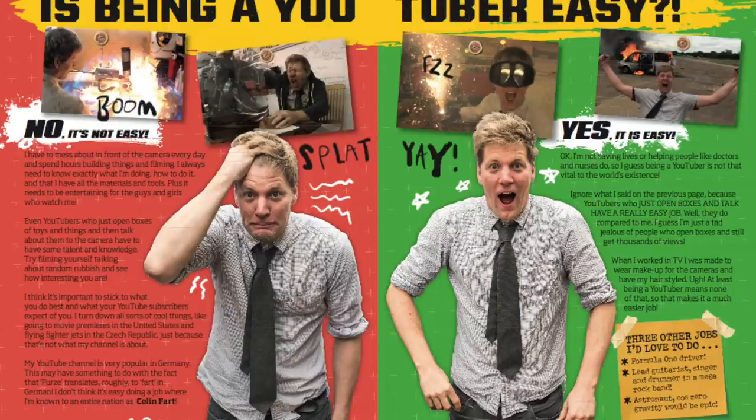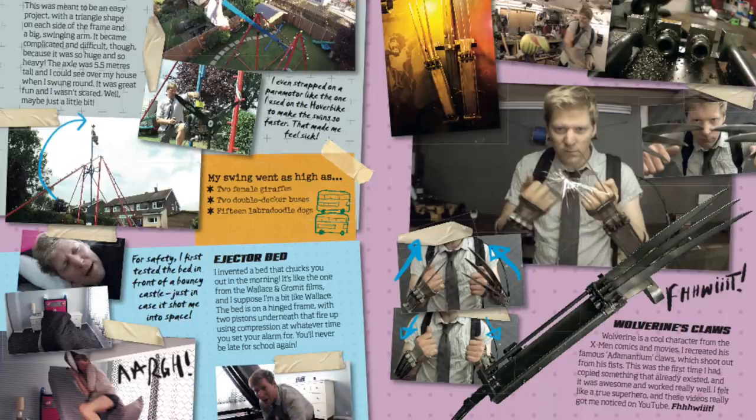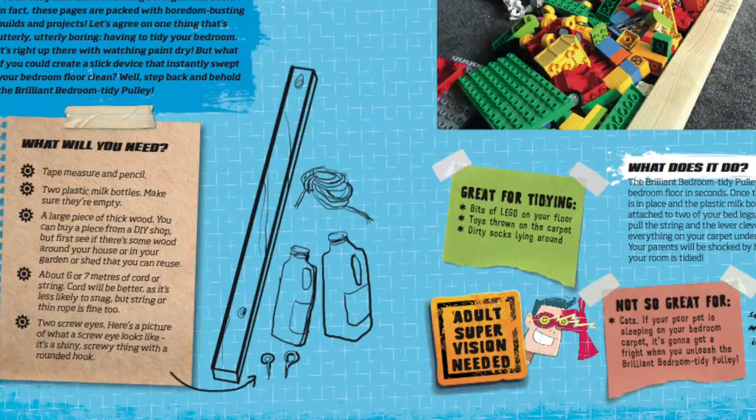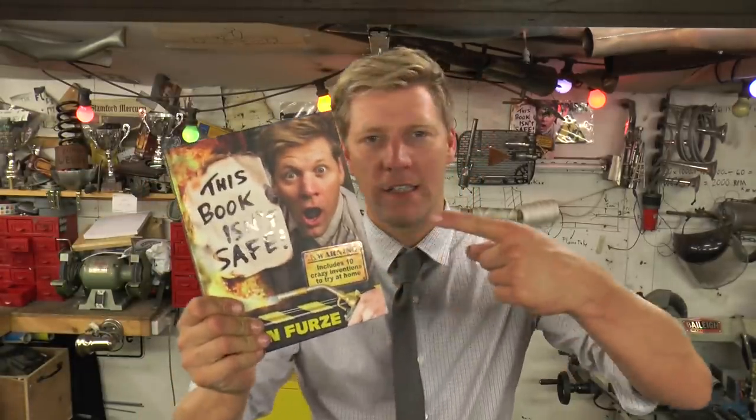There we are — awesome fun! Now this is one of 10 projects which you can find in my book. As well as all sorts of things about me and everything I've built and invented, there are 10 projects in there with step-by-step guides which will take you through each process, and some of them have build videos like this. It's out 7th of September — there's a link at the end of the video to either pre-order it or order it depending on when you watch this. Come on, get involved, buy it — your kids will love it, you can get them into building stuff and making projects of their own. See you in the next video.